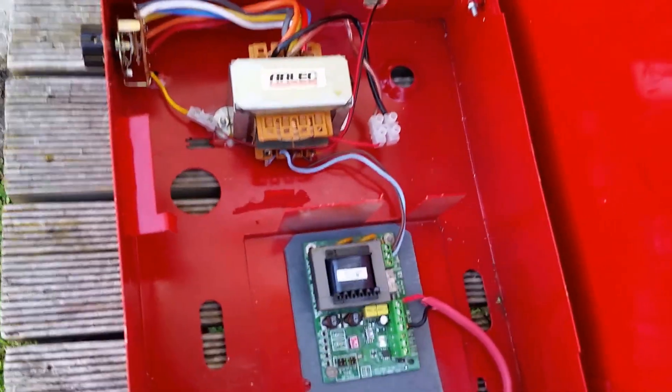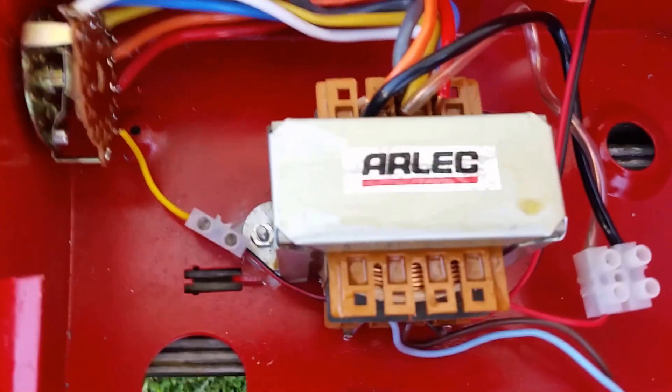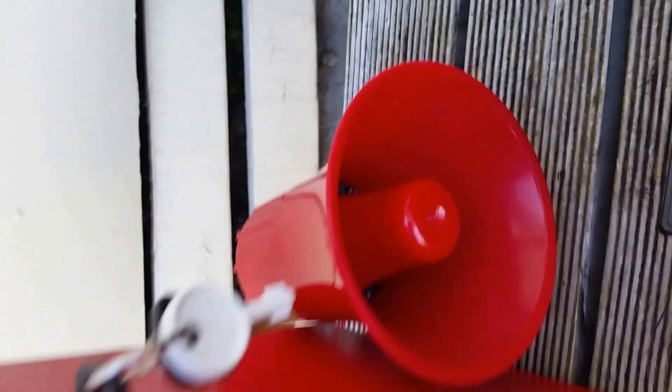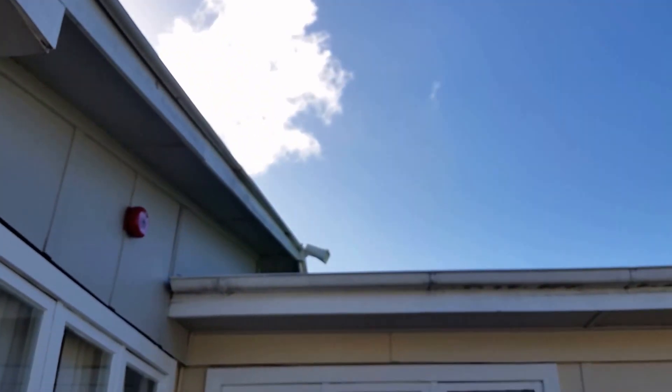So what we have in here is a voice evacuation transformer. It steps it up to 100 volts and then it goes through a step-down transformer to power this loudspeaker here. But eventually it's going to power that speaker up there.